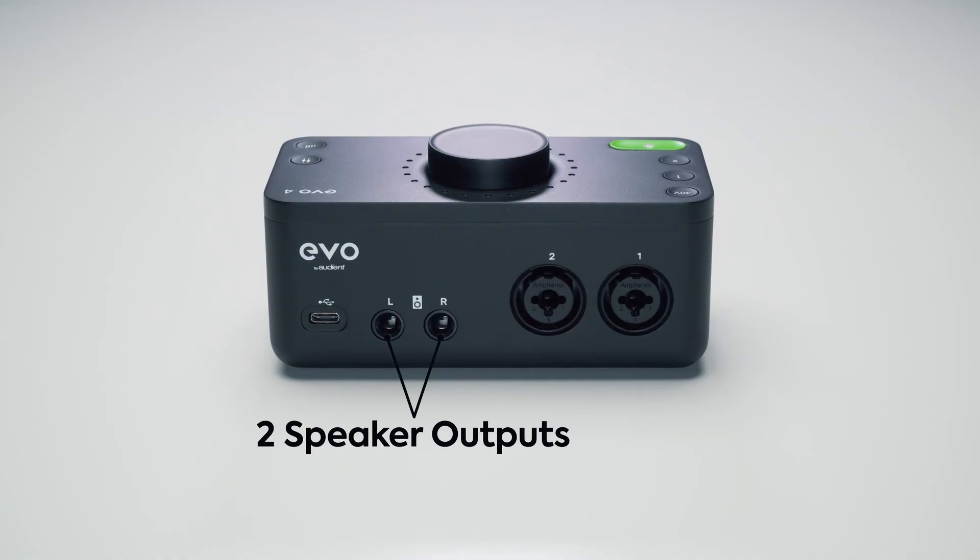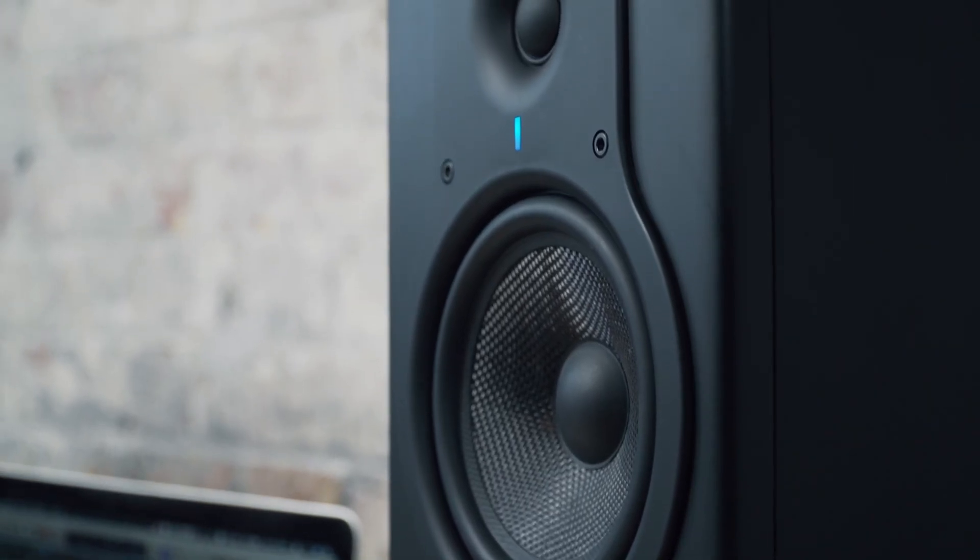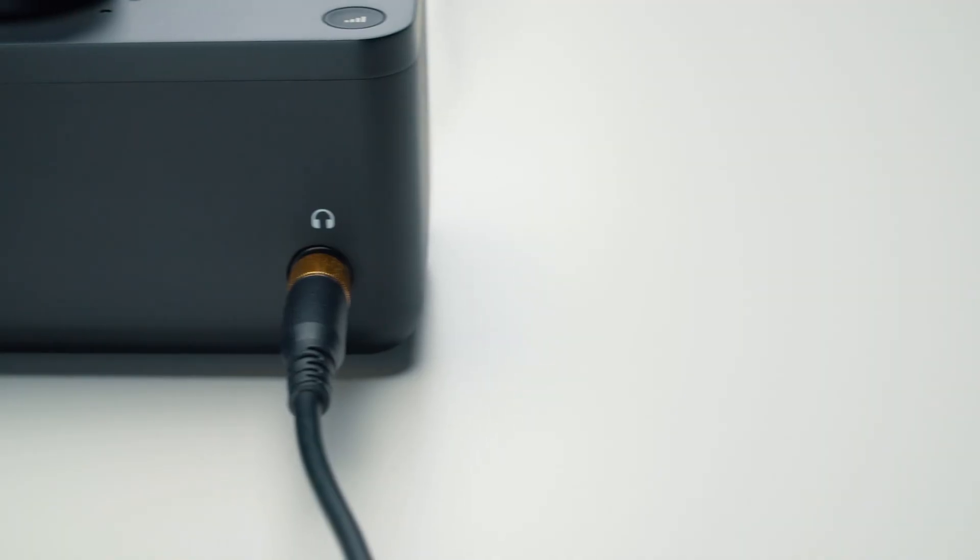To listen back to your recordings, there are two speaker outputs for connecting powered monitors as well as a high-quality headphone output on the front, which will automatically mute the speakers when you plug them in to help avoid issues when you're recording.